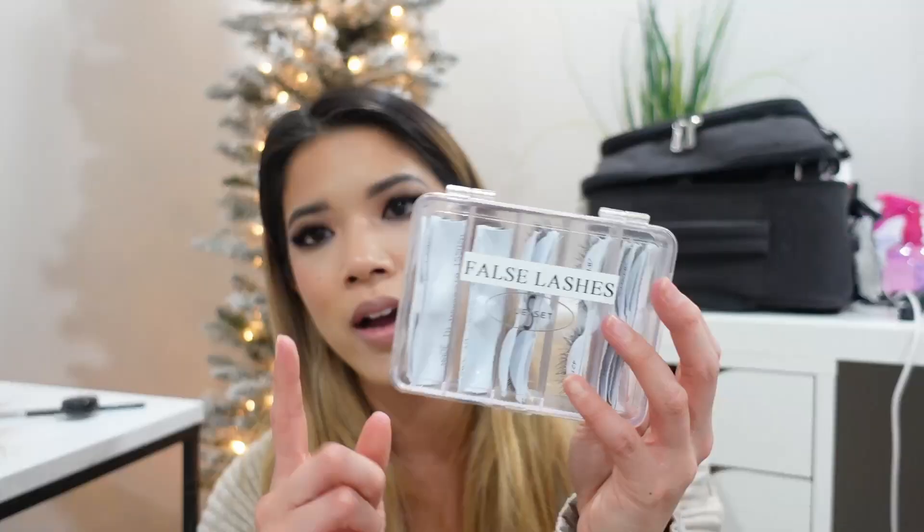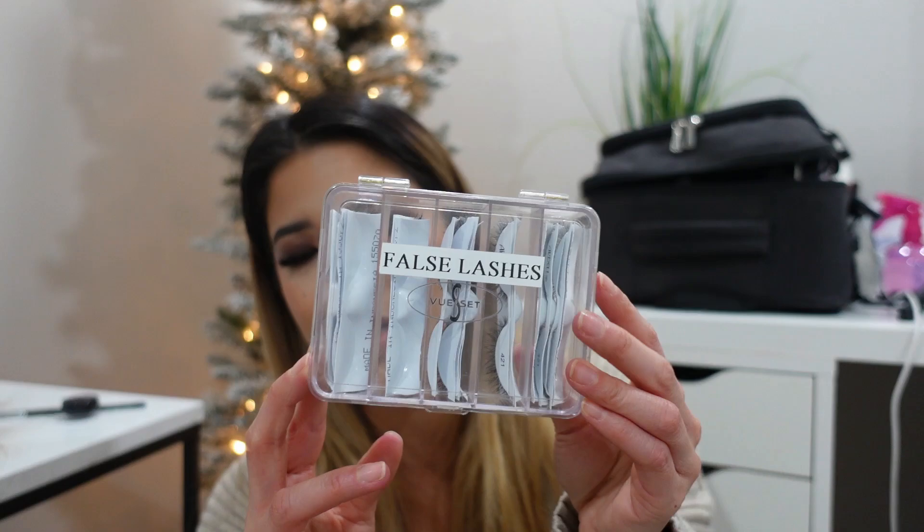Moving on to the actual eyelashes — I have all my eyelashes depotted and cut up inside a View Set Taxi palette with five different sections. I keep different styles of lashes in each one, although I think I only have about three different types right now. I always use Ardell lashes — they're my absolute favorite. You can get a pro discount on Ardell's website if you apply for it, though sometimes I'm lazy and just grab them from Ulta.